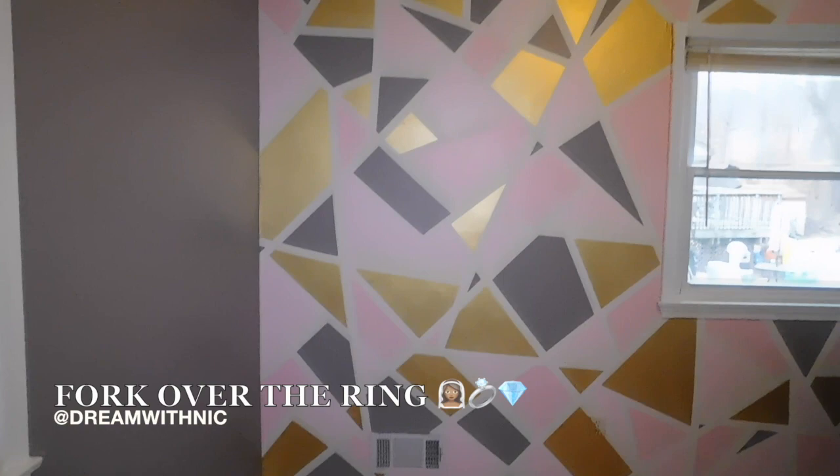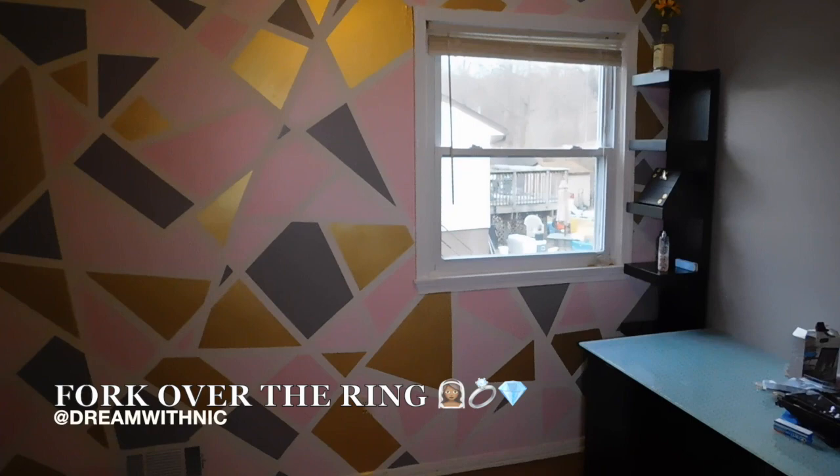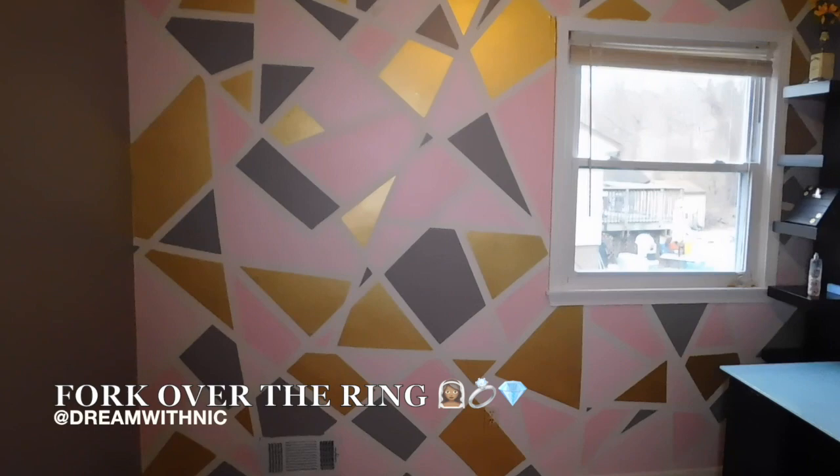I'm going to show you guys my DIY geometric accent wall for my vanity room. This room will be seen in a lot of my videos for when I do little story times or whatever. So if you have any questions, feel free to ask. And if you want to see how else I decorate this room, let me know and I'll make another video.